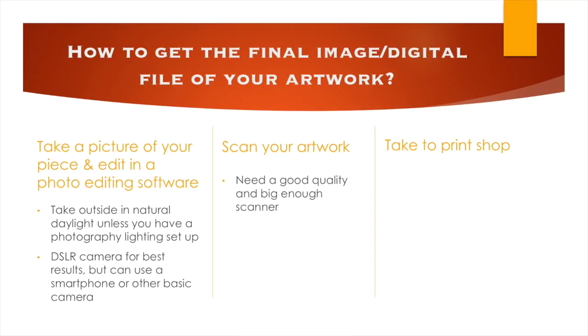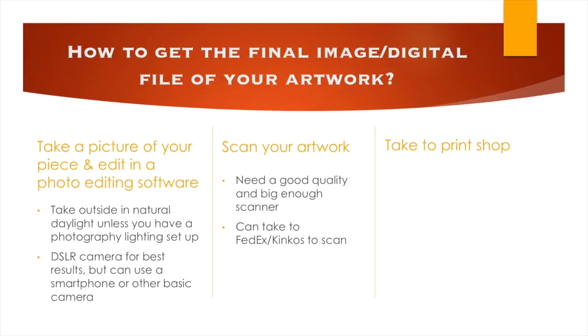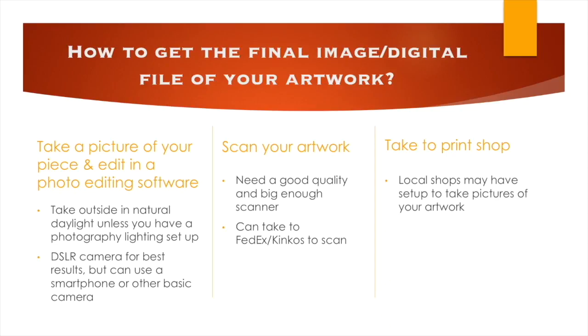You can also scan your work, which is a popular route, but you will need a good scanner and a big enough scanner to do so. I've found that when I've tried to use my basic HP printer scanner, it is way too bright and the quality is not good, which is why I don't do it that way. You can take it to a local FedEx or Kinko's that has a high quality scanner. Some local print shops also have a setup to take pictures of your artwork, though you might have to be ordering through them and it may come at an additional fee.